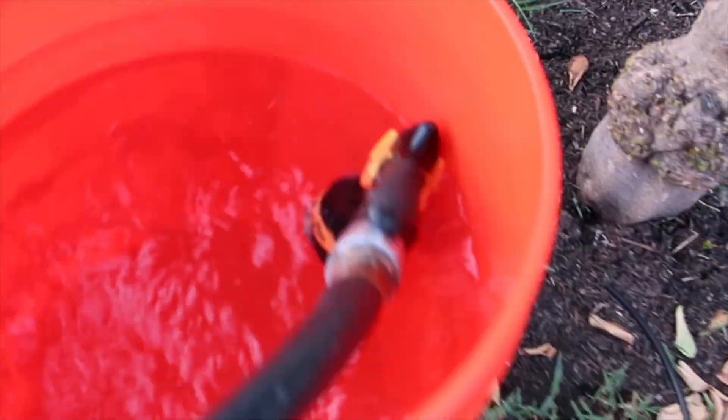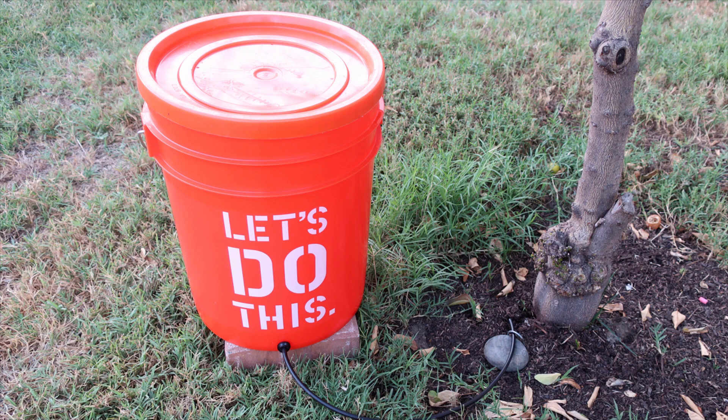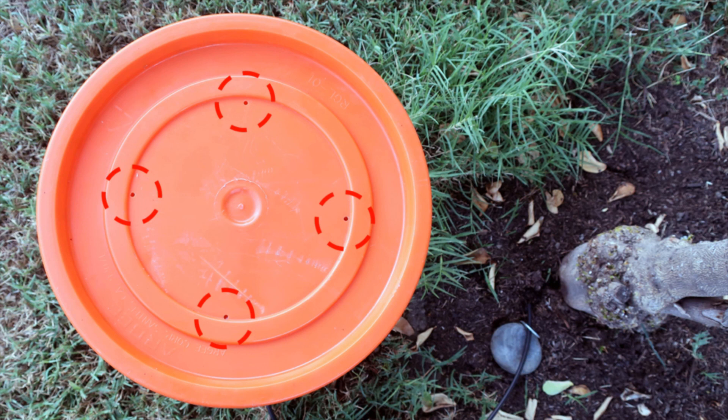Fill the bucket with water and cover it with the bucket cap to avoid debris getting inside. I have also made 4 holes on the top cap using the 9/64 drill bit to allow for proper drainage flow.